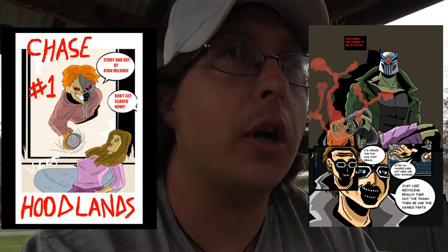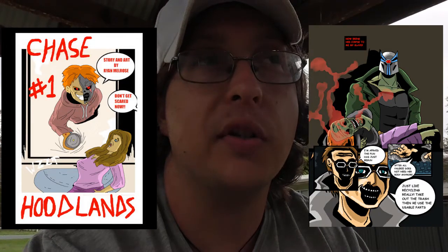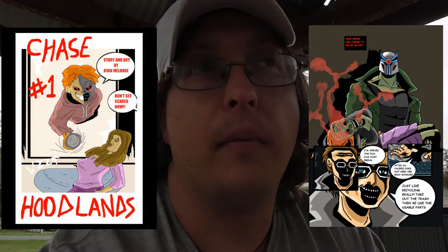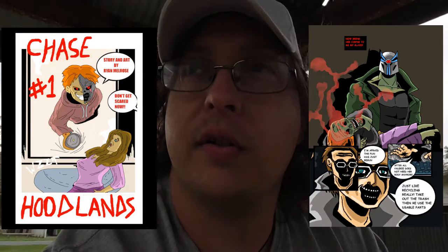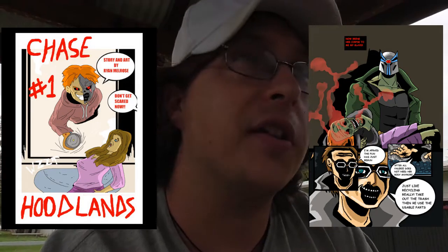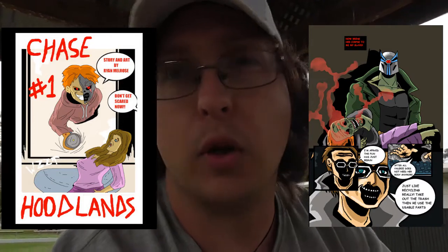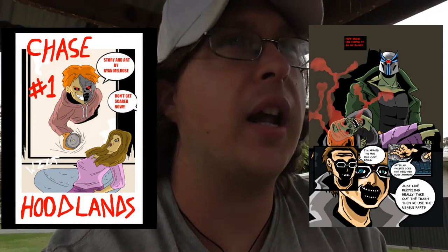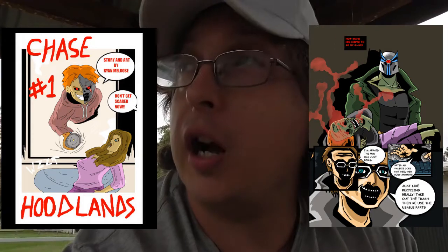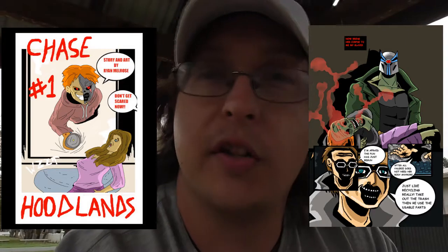Whether that is getting a friend to model for you in certain poses and action poses, or simply finding some pictures of poses on the internet, or having a look at what other comic artists have done with their characters — like when you read a Marvel comic or a DC comic, have a look at how their characters are posed, and try using those as a reference.